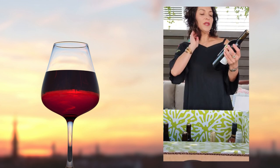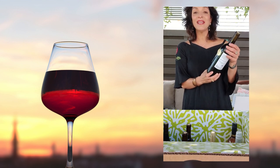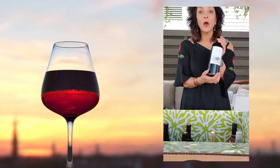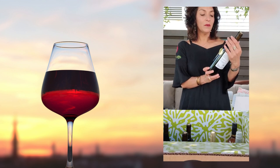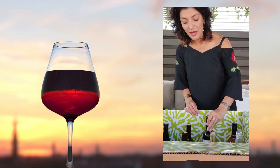Here is the 2020 Zinfandel coming from North Coast, California. This is The Nest — another club exclusive. I've had this one before, and oh my God, this is absolutely my favorite Zinfandel. Give this a try, but again, you've got to be a club member to get that wine.